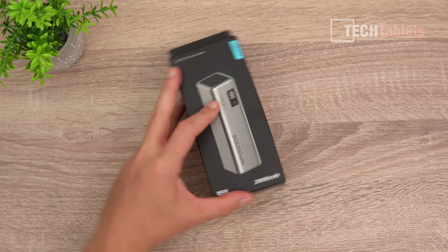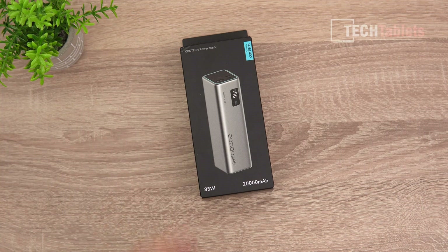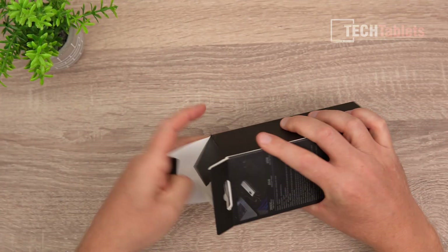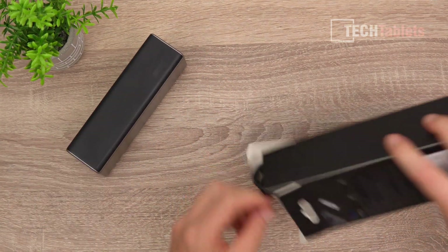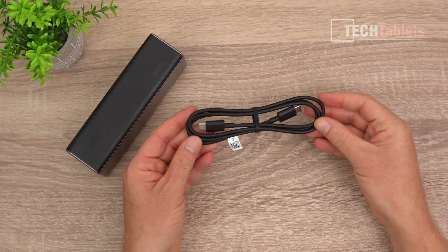The other battery bank is the Choetech 15. It's 85 watts maximum discharge and a 20,000 milliamp hour battery bank, which translates into 72 watt hours. What's included? We have the power bank and the same 6-amp Type-C to Type-C cable.